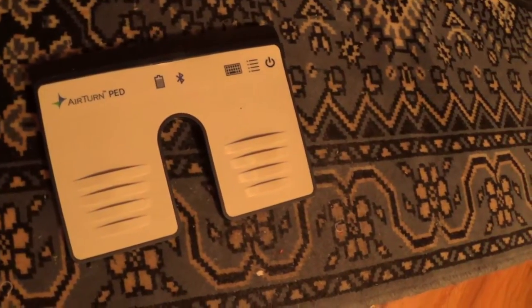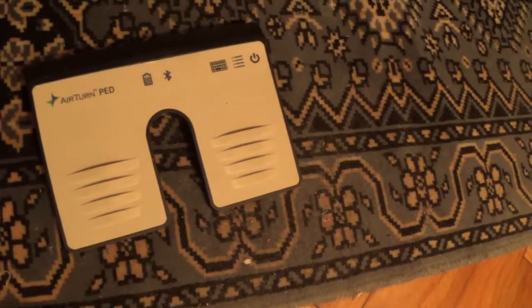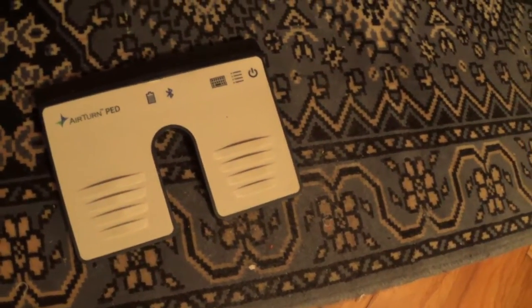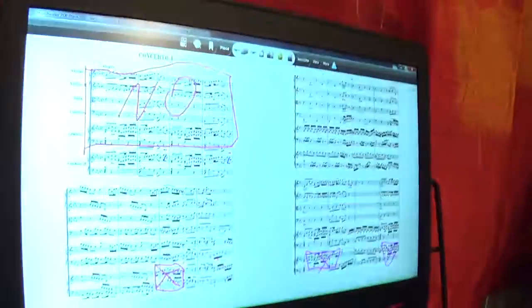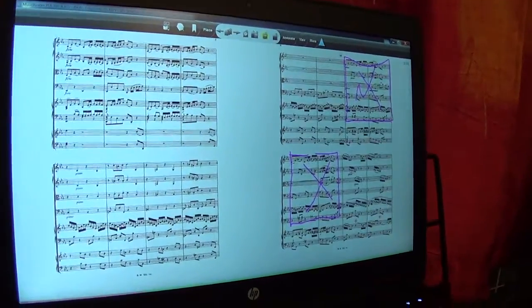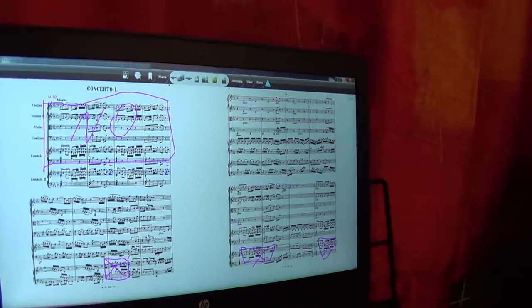It features the new Bluetooth standard, which allows you to use the pedal with a single battery for up to six months. I can turn pages with my foot, of course back and forth, so I am hands-free to perform.